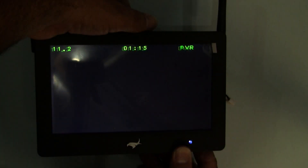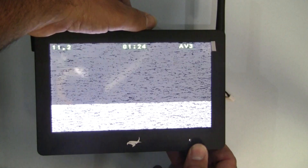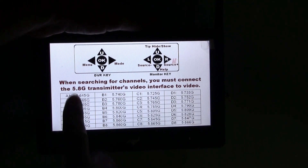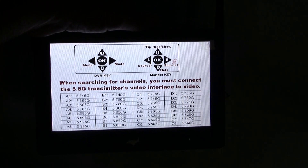Let's see if I can do this — that goes to DVR, that goes to AV3 which is a source coming from outside, and back to the FPV screen. That's a quick help guide — it tells you the channels, which I think is pretty good. It tells you all the channels, so it's 32 channels, and this tells you what the dials do on the back.